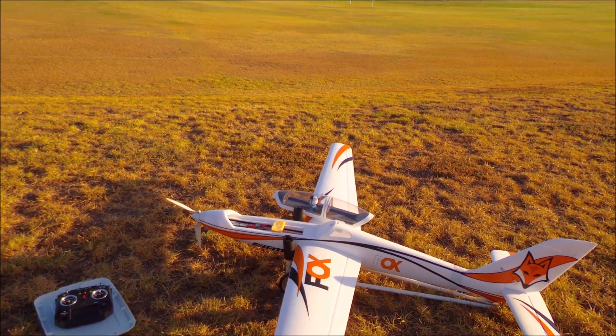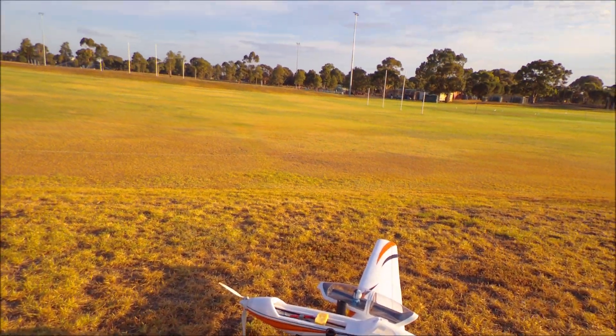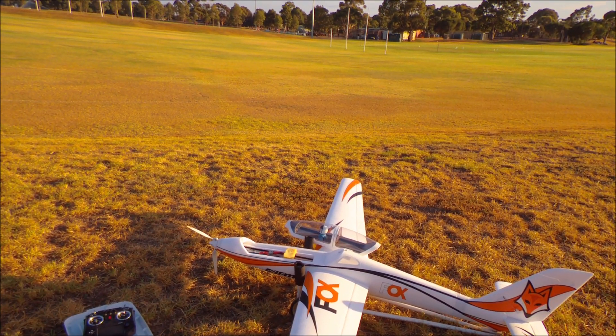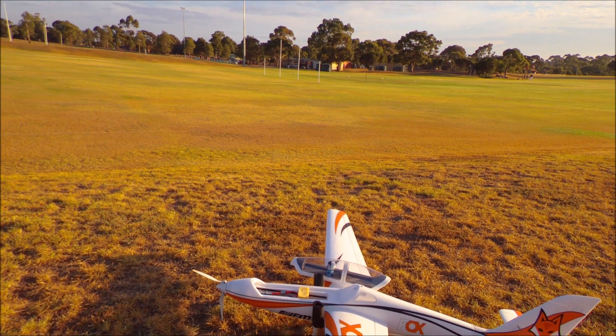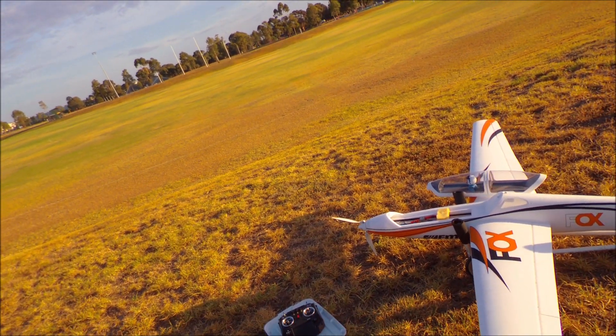It'll probably need between 20 and 30 kilometers an hour forward motion to truly fly. The motor on this is extremely powerful — it can climb at about 80 degrees vertically non-stop — so it's got plenty of power to fly away if you did throw it. It really shouldn't be a problem, but it is an unknown.